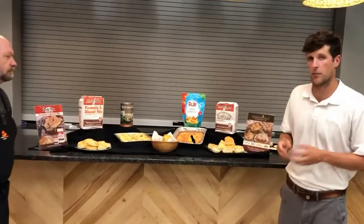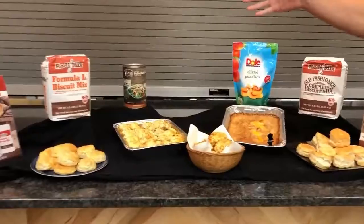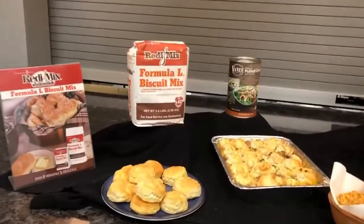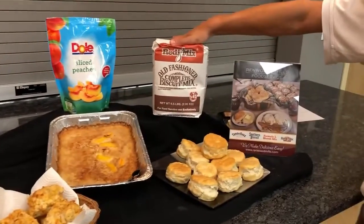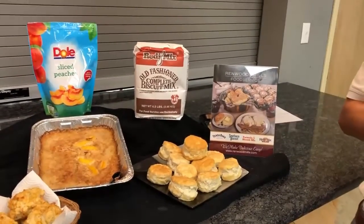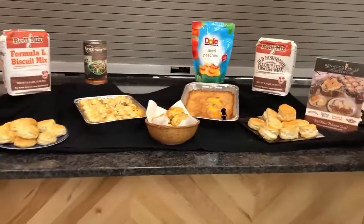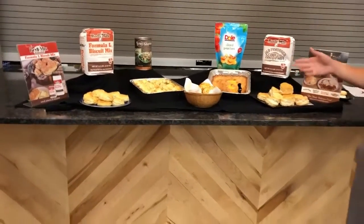Today we're going to specifically talk about two of their most popular items, and those are biscuit mixes. We're in the South — everybody loves biscuits. Formula L biscuit mix over here to the left, and then you've got their old-fashioned complete biscuit mix over here to the right. Both of these biscuit mixes come ready to roll. All you have to do is add one ingredient, and that is buttermilk — very easy to use while still getting a scratch-made quality biscuit.